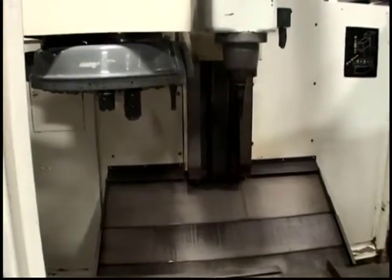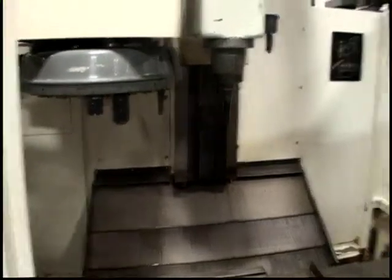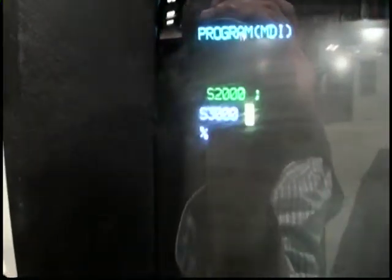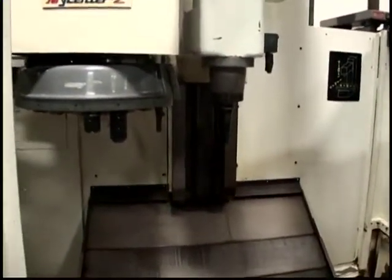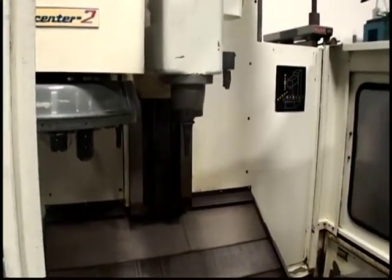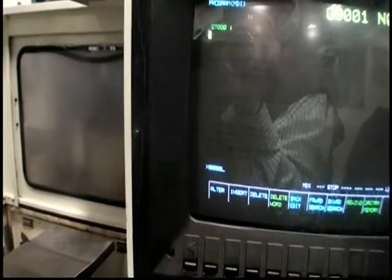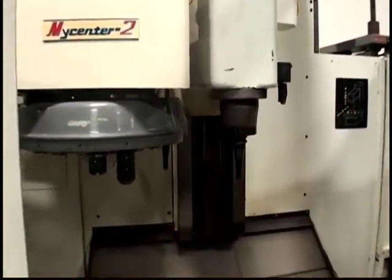It's 1,000 RPM, 2,000 RPM, 3,000 RPM, 4,000 RPM, 5,000 RPM, 6,000 RPM, 7,000 RPM.